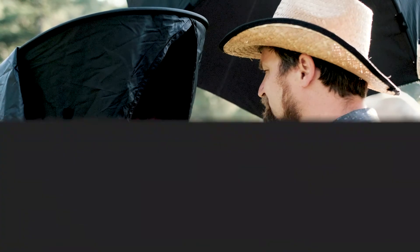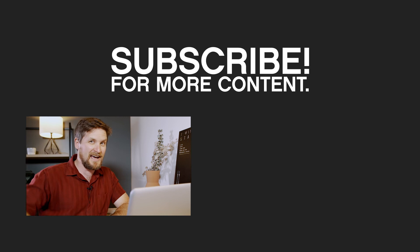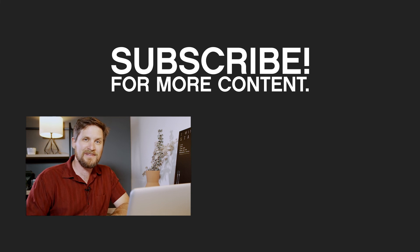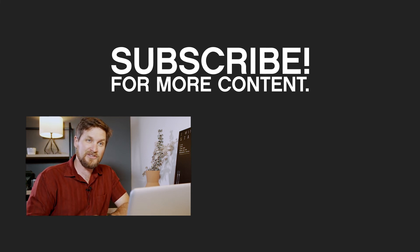If you like this video, hit the thumbs up. If you don't, hit the thumbs down. Go ahead and leave a comment below and we'll get back to you. If you'd like to subscribe to this channel for more great content, hit the subscribe button. There are links to the equipment used down below. Thanks for watching.